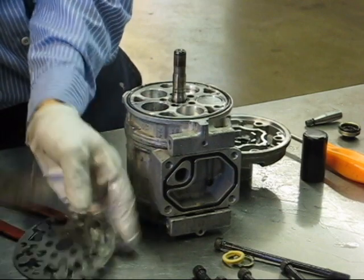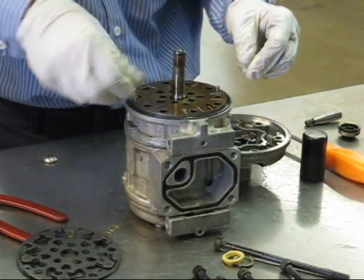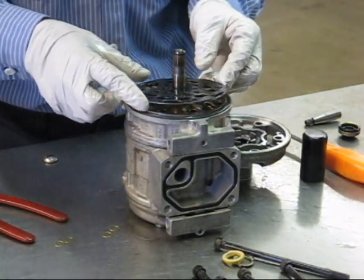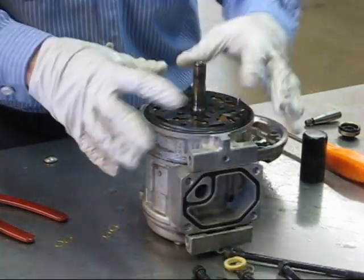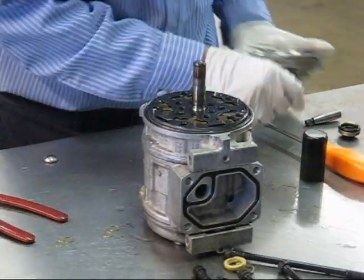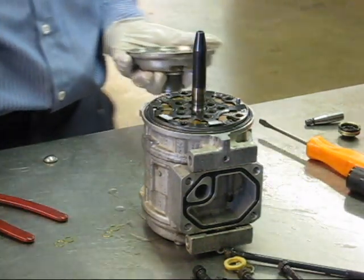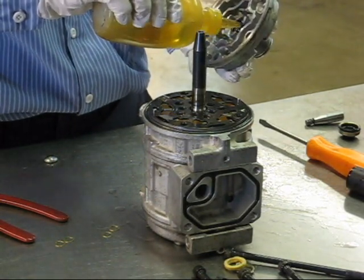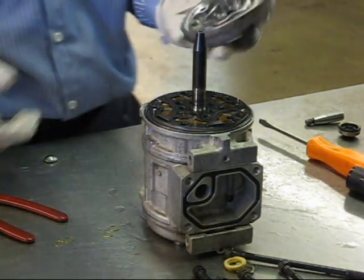We reinstall our cylinder head plates. What's nice about a Nippondenso is everything is indexed — it can only go together one way, so you cannot put it together wrong. Next, take our shaft seal protector and install it on the shaft. This is what allows the seal to go down without cutting on the splines. A lot of people manage to get them on somehow without it, but you really do need it.